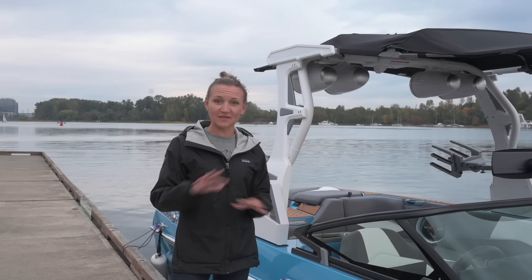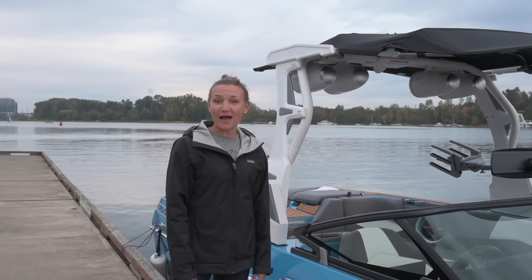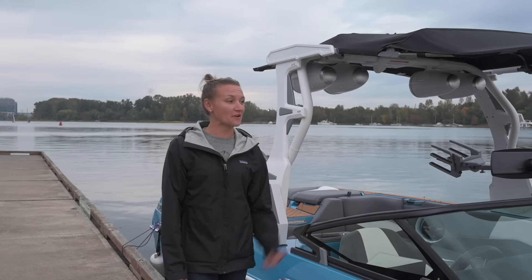That's how you launch a boat. Hopefully this helps so next time you're out there it's not scary or stressful — it can be easy and smooth and then you get to go do the fun stuff. If you have tips you like when launching your boat, I'd love to hear them in the comments. If you have questions, leave them in the comments too. If you like this video, hit like and subscribe to my channel to see more, and we'll see you on the water.